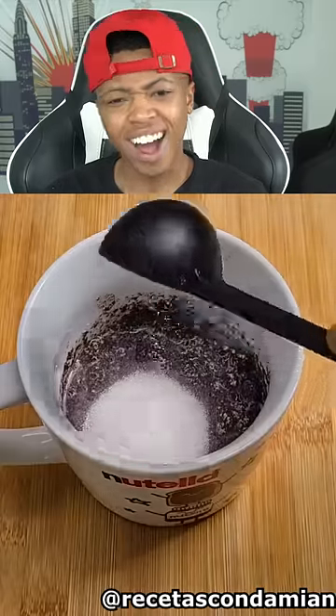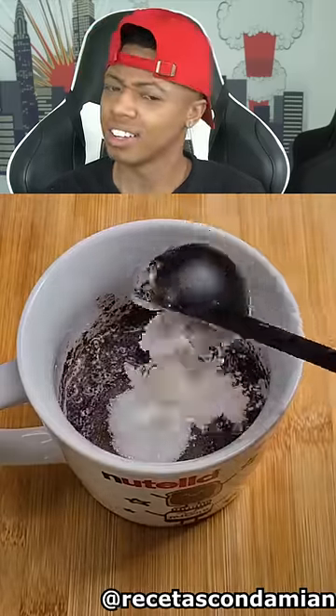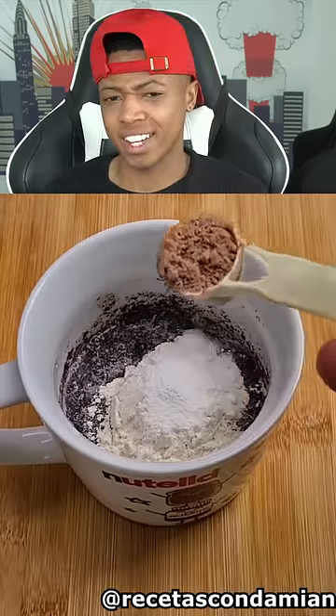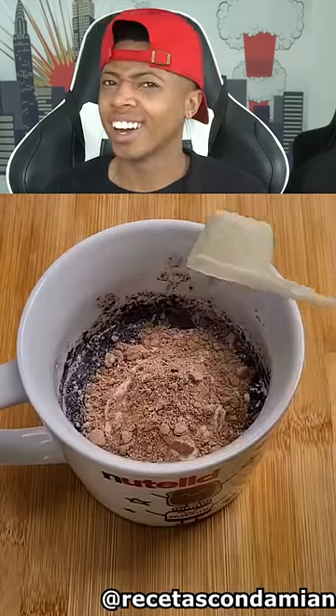I've had cookies and Oreos for a long time, now I want some. One tablespoon sugar, one tablespoon flour, one half teaspoon baking powder. What are you making? One teaspoon cocoa powder. Stir.